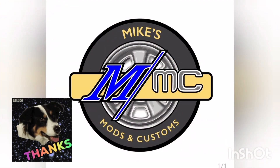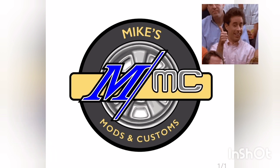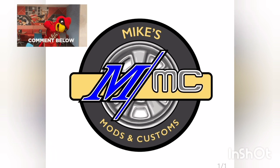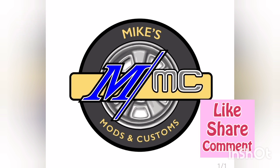Thanks for joining me here for another episode here at Mike's Mazin Customs. If you really like what you see here, give me a thumbs up, leave me a comment down below, and maybe even share it along to a couple of friends. Once again, stay safe, stay healthy, and we'll see you on the next one.